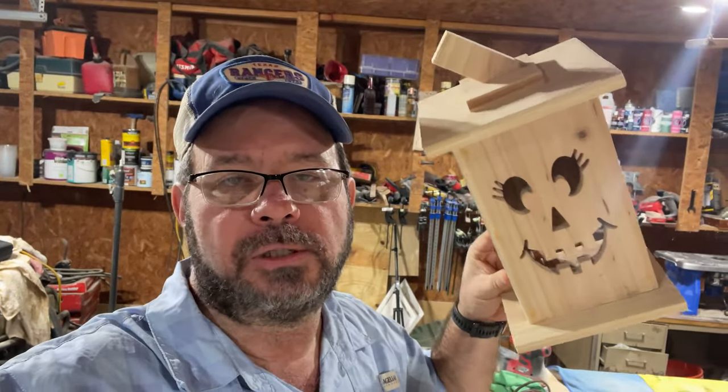Hey everybody, welcome back to another woodworking plan. Today we are going to be building these wooden jack-o'-lantern boxes. You build these boxes, you stick tea lights, LED lights inside of it. They glow at night just like a carved out pumpkin. We're going to be making those. I'm going to be putting an alternate top on instead of the common one that I've been selling for a couple of years.